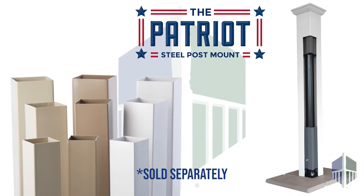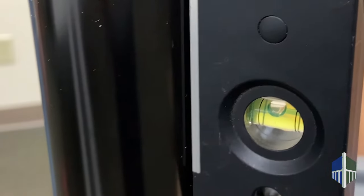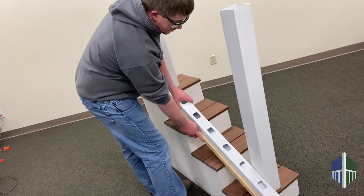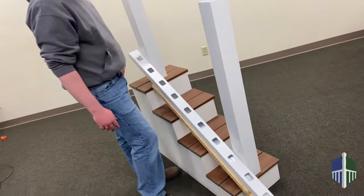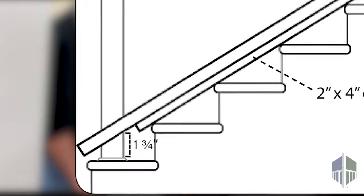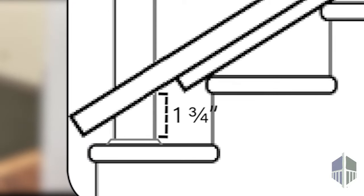This system is installed between two posts which are sold separately. To install, make sure the posts are level and plumb. Place a 2x4 on the steps for spacing, then place the bottom rail on top with baluster openings facing up. This should result in a 1-3/4 inch gap from the bottom rail to the leading edge of the tread bullnose for your bottom marks.